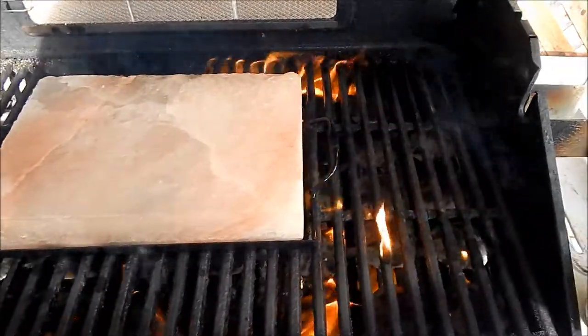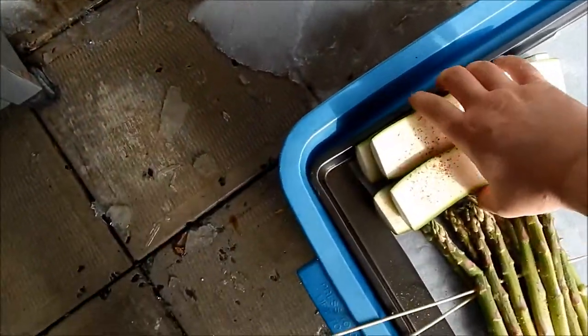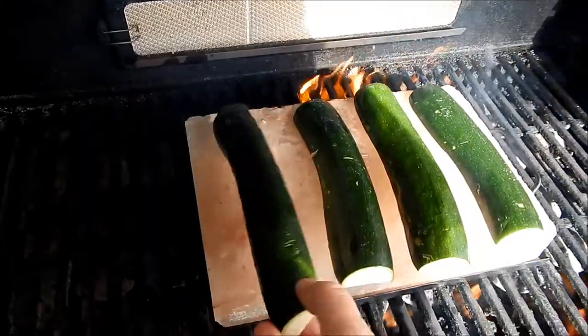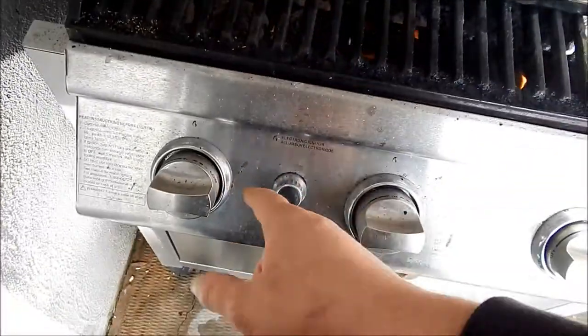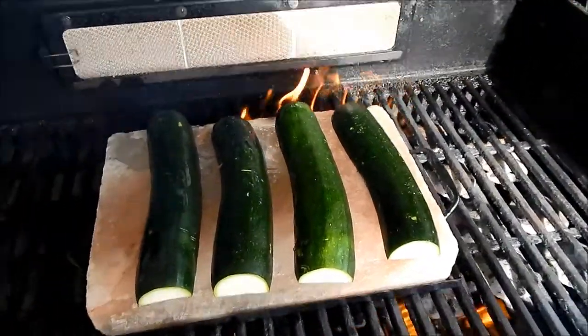We're going to start with our veggies — the squash. Once they are seared, transfer to indirect heat. I'm going to put this in slow-mo and indirect cooking. See how it's crisping up?